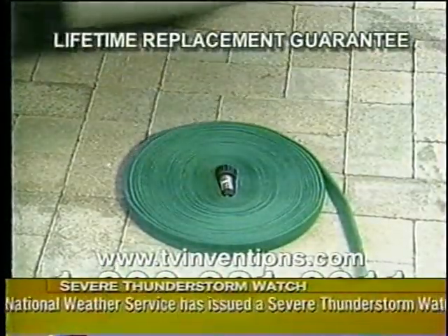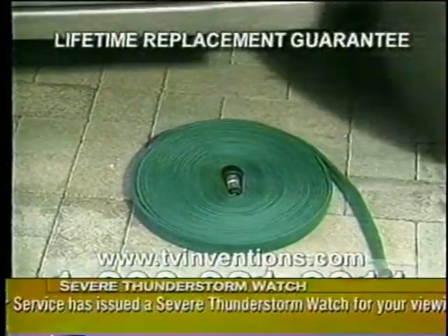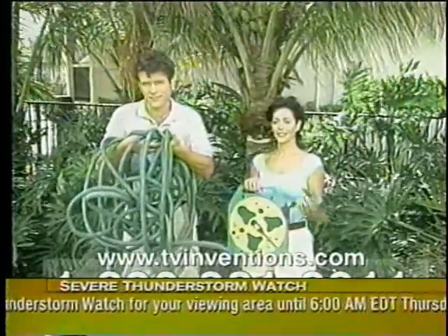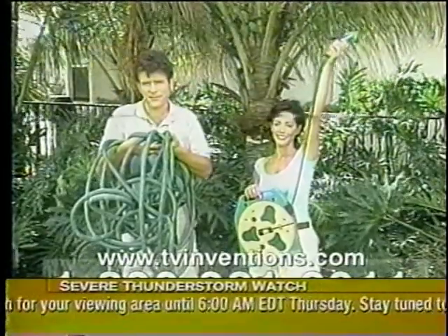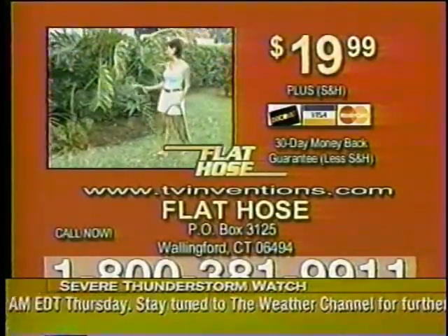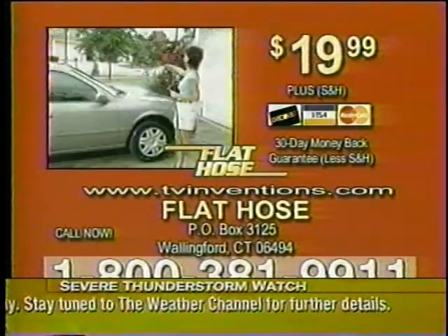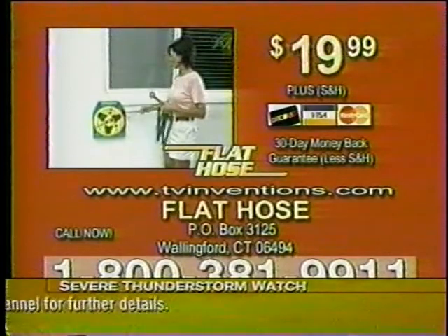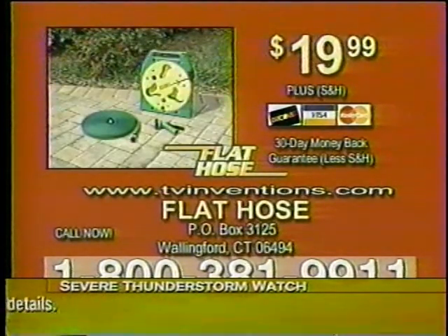Flat Hose comes with a free lifetime replacement guarantee against cracking or tearing. Order your Flat Hose now. Have your credit card ready and call this toll-free number, or send your check or money order for $19.99 plus shipping and handling to the address on your screen. You can also order online at tvinventions.com. Don't wait, call now.